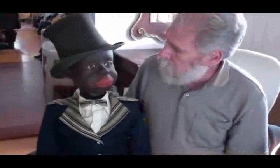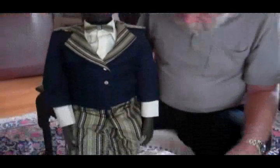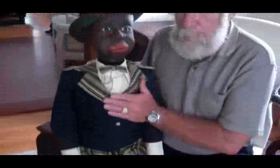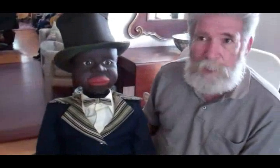Now, this guy is all original — all original body, original hands. He has been repainted at one time, but the paint was done rather well. When I got him, I looked at the Frank Marshall catalog, and I really liked the outfit that was pictured on the black figure, so I contacted a seamstress that I know and she copied that outfit for me. So you see him dressed exactly as the outfit shown in the 1931 Frank Marshall catalog.